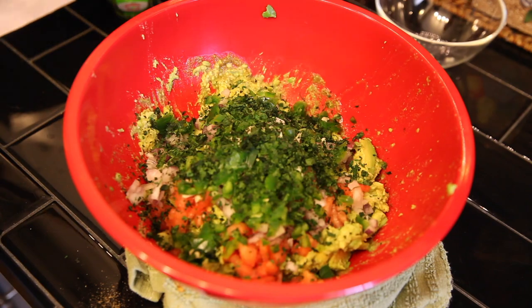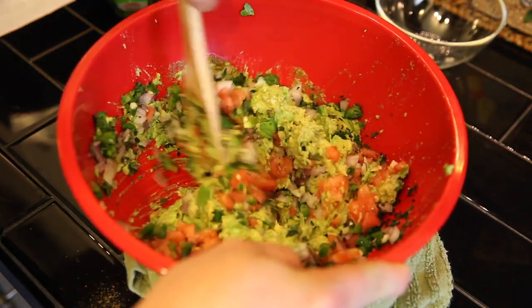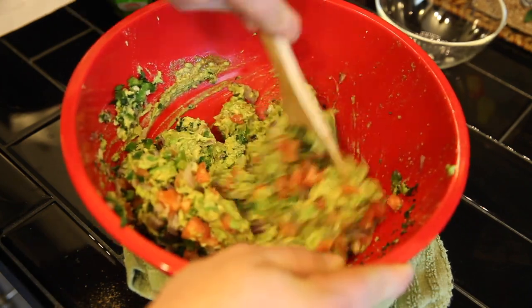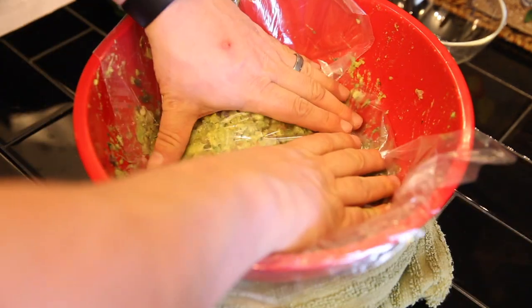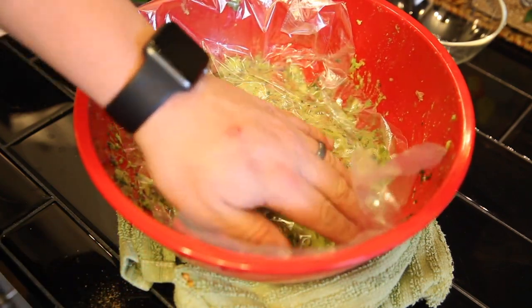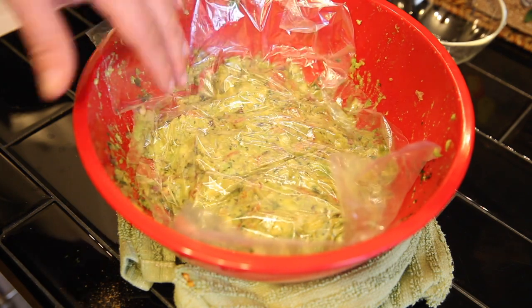Then we're gonna stir that to combine it, and then place plastic wrap directly on top and let that come to room temperature before serving. You can also refrigerate it, then bring it to room temperature before serving, but it's best to serve at room temperature.